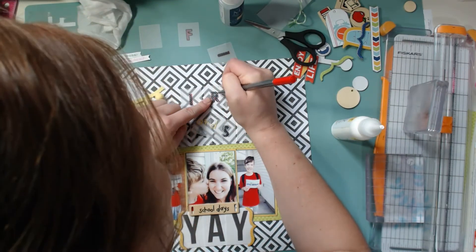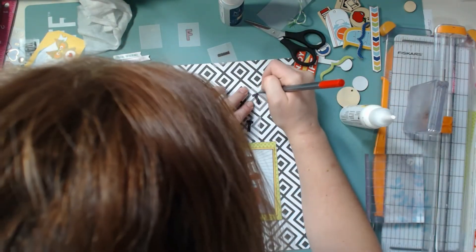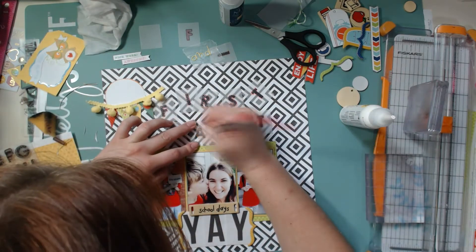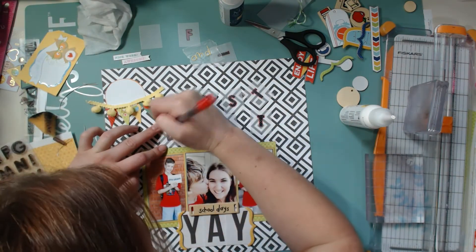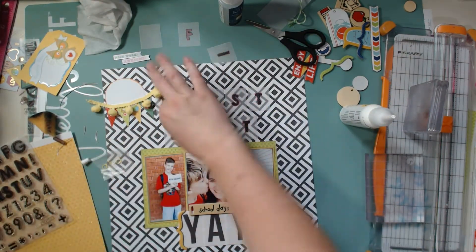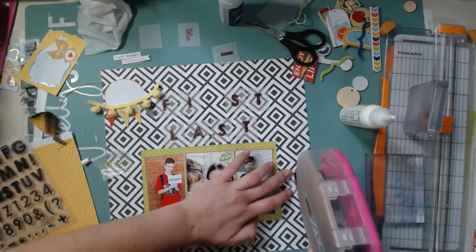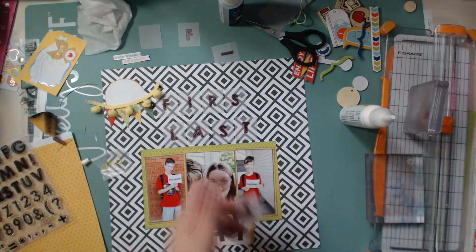Here I'm outlining the alphas with a red pen, which helps each letter stand out a little bit more against the black background — it just needed a little something to help it pop. Now I'm gluing the title down and this layout is pretty much done. For journaling I think I'll stamp the date above or below each photo so you know when the first day of school was and when the last day was, and that is it for my layout.